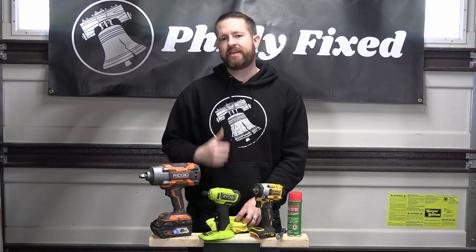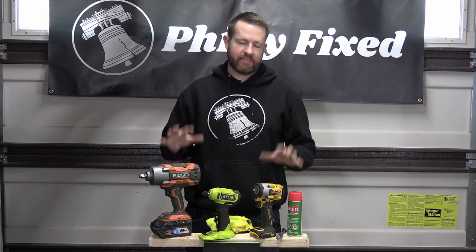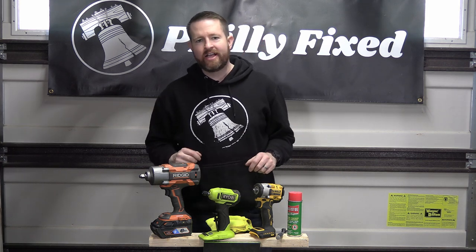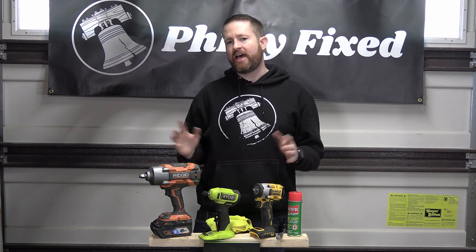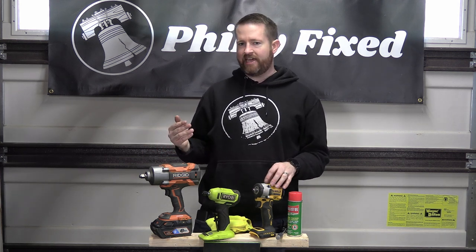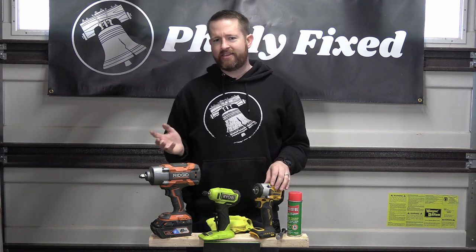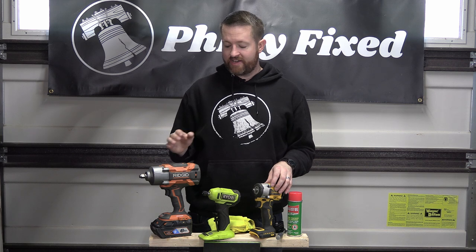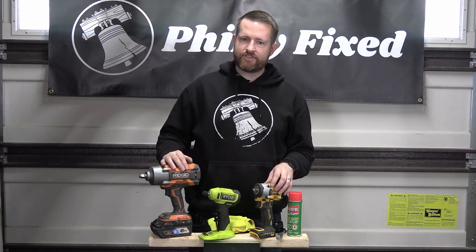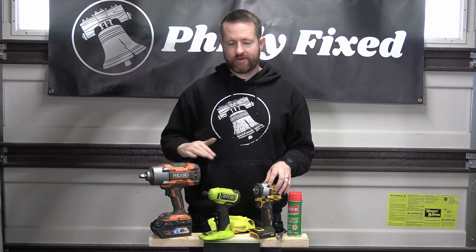Hey friends, welcome back to the garage. My name is Jim with Philly Fixed, and I'm so glad you're here because today we're going to talk about cleaning your power tools. Now if you look around online there's a lot of advice on how to clean tools from mechanical means, like a Mr. Clean Magic Eraser. Those things are great and they work on a lot of stuff, but things that are textured can leave behind bits and just start to shred on you as you really work them.